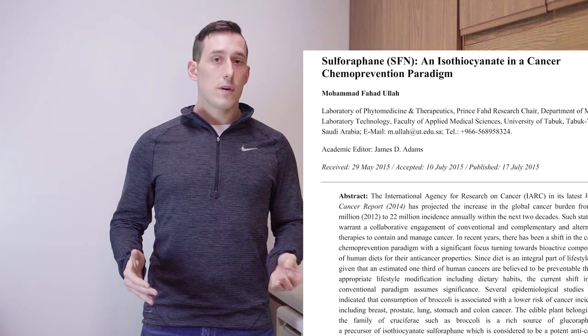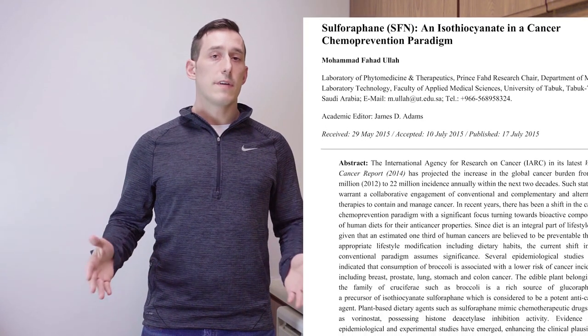Broccoli sprouts have some of the most concentrated amounts of sulforaphane of any food. Sulforaphane is one of the most potent antioxidants we have available to us, and it can cure or help cure a wide range of diseases.